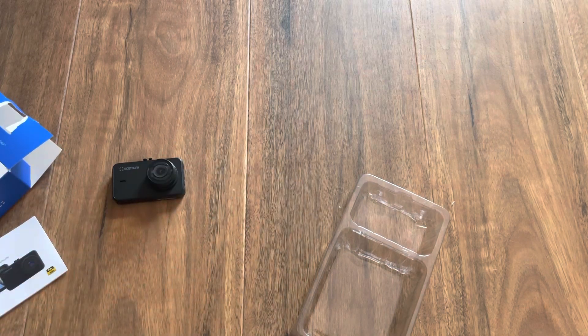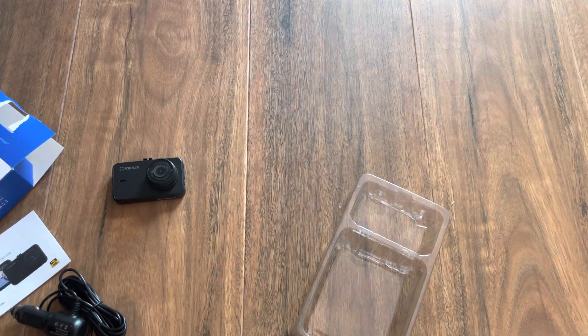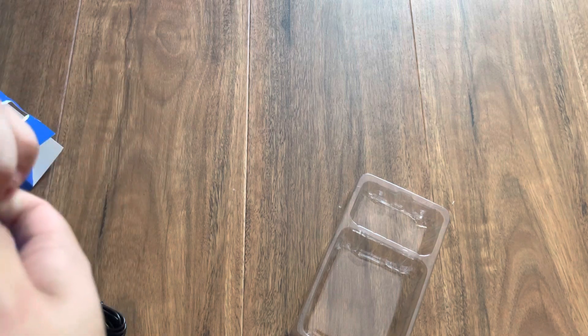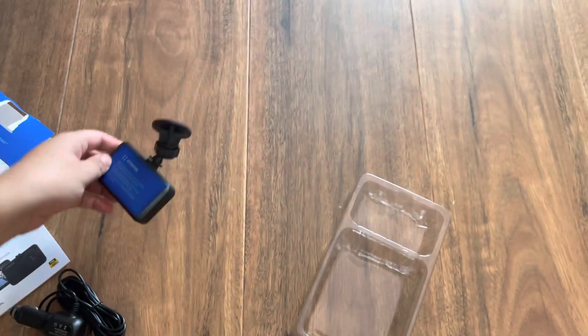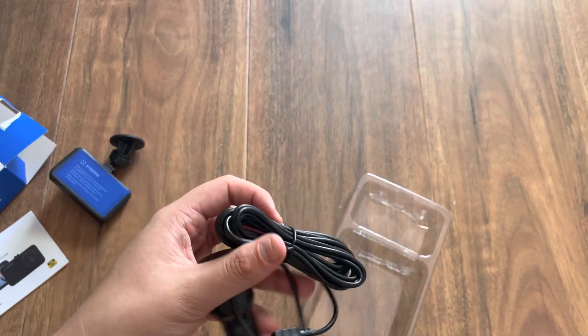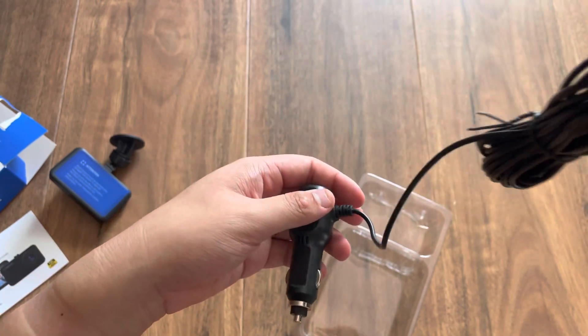Inside we have instructions. This is where you put the dash cam. And here is a card cable — when you plug it in for your car, you put it into your car.